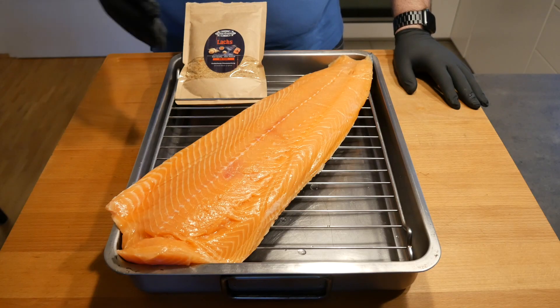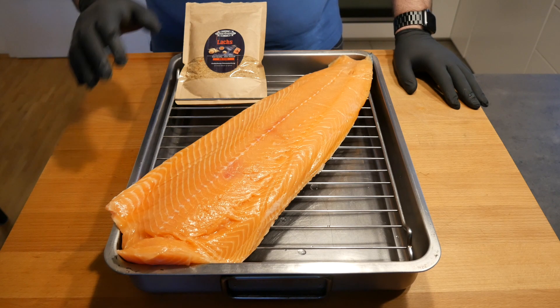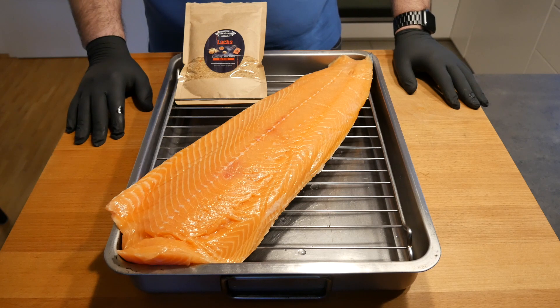And this is what we're cooking today. This is a 1.2 kg side of Norwegian salmon. I've already checked for any additional bones but there's none.